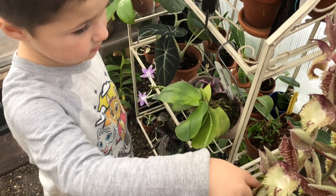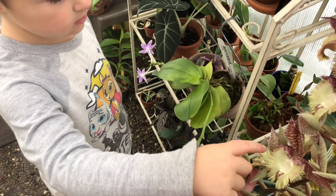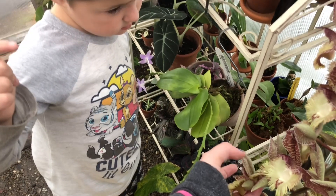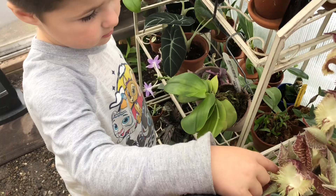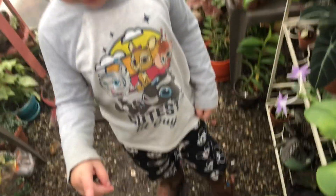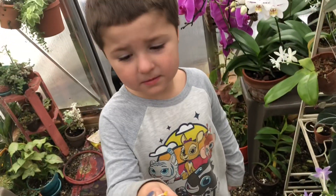Touch right that thing right there — no, you see the little spiky things? Move your finger. You see that spiky thing right here? Touch that. Yeah, touch it hard, touch it. No baby, look — it's pollen, look! What did it do to you?